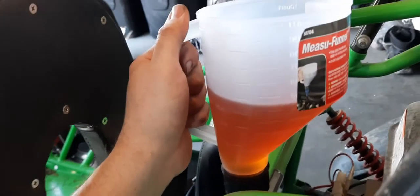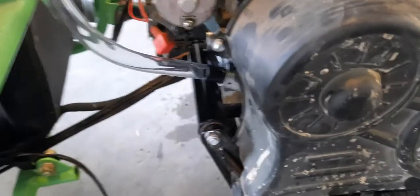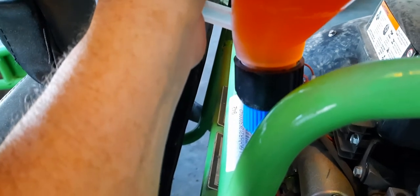We've got our funnel — I really like this funnel, it's pre-filled. Just run the hose right down in there into your fill port. That blue valve right there — you just twist it and it opens up and lets the oil flow.